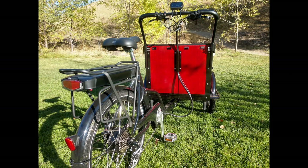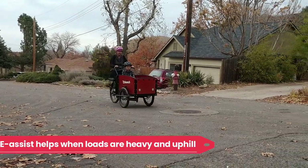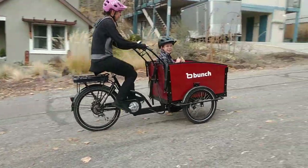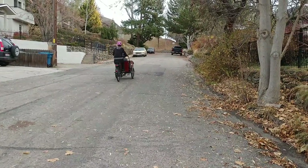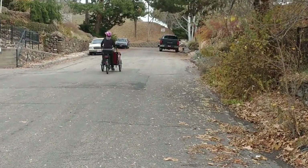The electric assist is pretty much mandatory for this bike — it's heavy all on its own, and loaded up with cargo this isn't the kind of bike you're going to be able to power up a hill without a motor. If you're riding any further than a mile on any sort of incline, you're going to want to buy the E-Assist version. Hills are pretty tough to climb even with the motor, let alone without it.